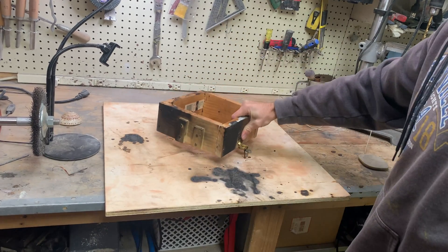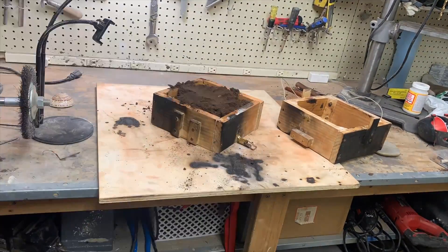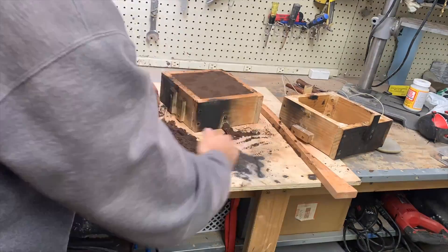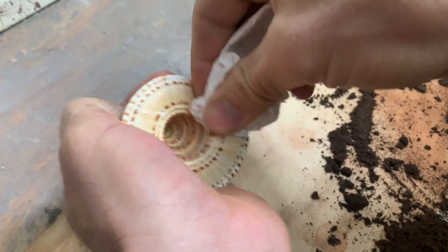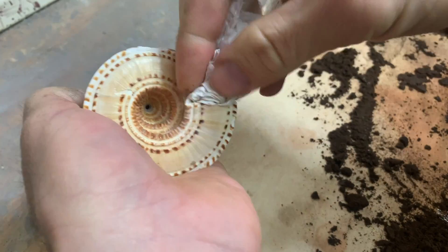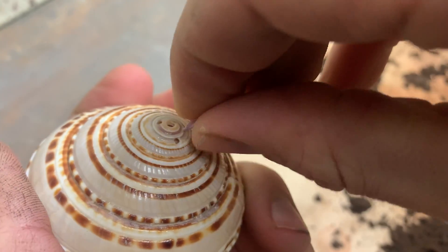I'm going to put it in a flask — not to make a mold of it, but just to keep it stable so the metal and the shell stay in place when I pour it. I put a paper towel plug in there just to make sure the sand doesn't go inside the shell, and I did the same with the vent hole.